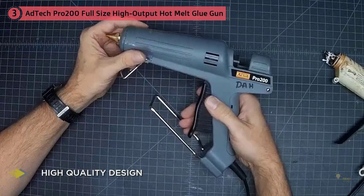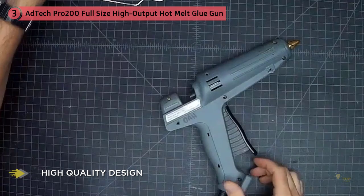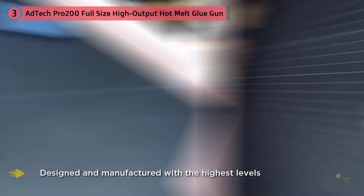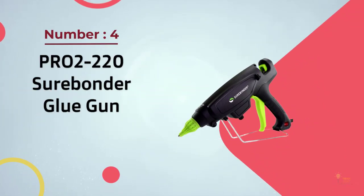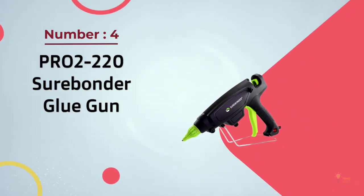It heats up to an operating temperature of 410 degrees Fahrenheit, or 200 degrees Celsius, in three minutes and can output 3.5 pounds of glue per hour. Designed with a comfortable four-finger trigger, durable high quality shell, and sturdy base stand for long hours of use.